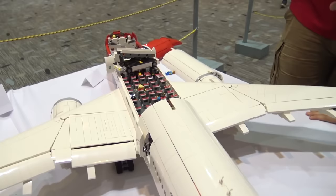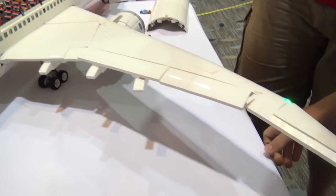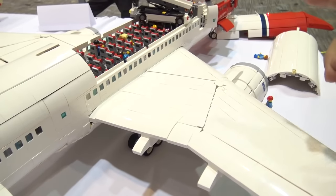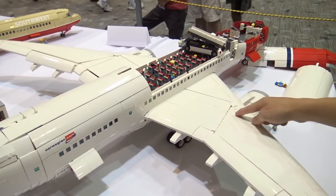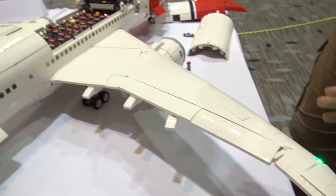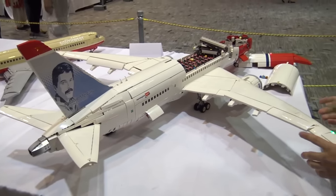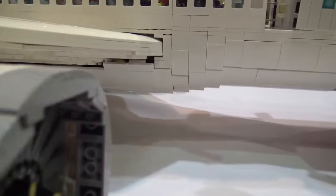The lighting uses the Brick Stuff system with two separate battery packs — one for lights using triple-A batteries and one for the engines using a rechargeable LiPo. Wires run through the wings all the way out to the wingtips for the navigation lights. There's also a strobe light on both the top and bottom of the fuselage that keeps flashing.